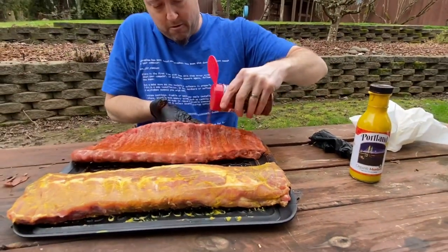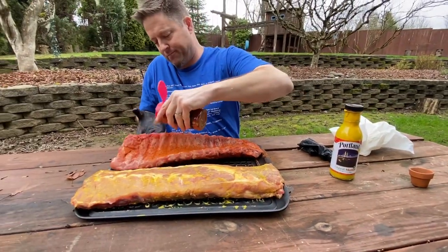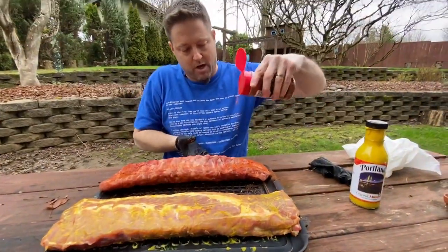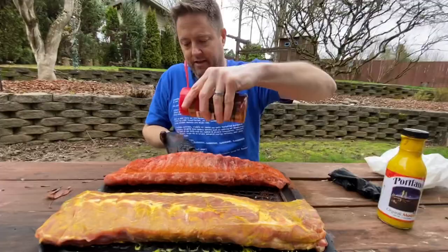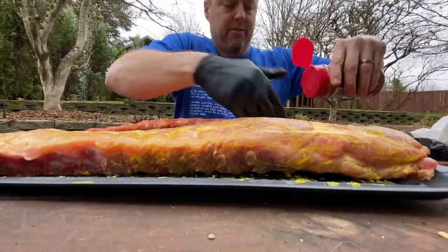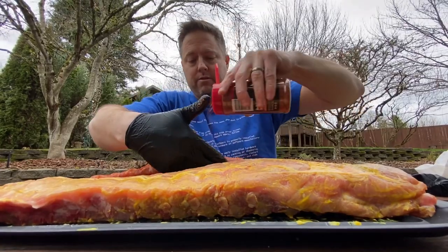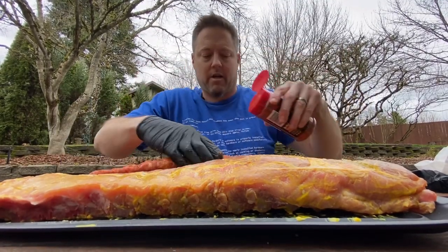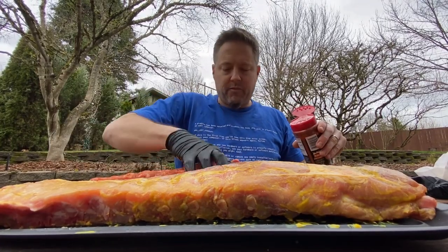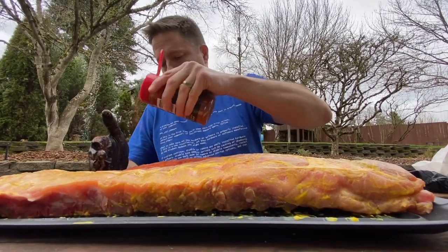Get those sides — very important. I like to shake it kind of high so I get a nice even coat. Then I use my hand to manipulate the meat so I get it covered where I need to and also to prevent it from falling off the side and onto the tray and getting wasted.